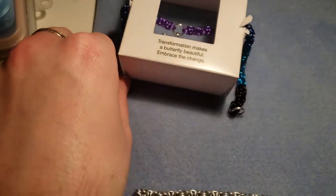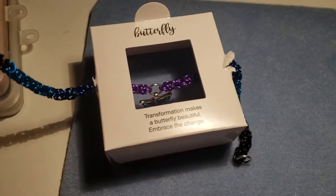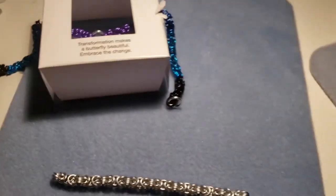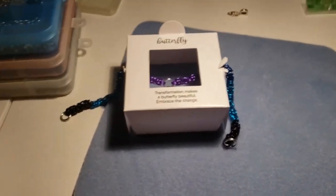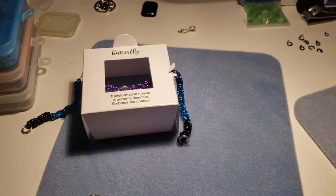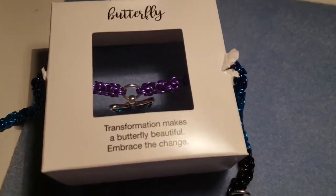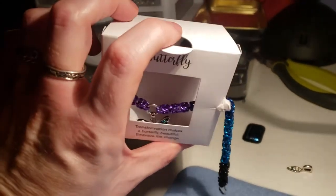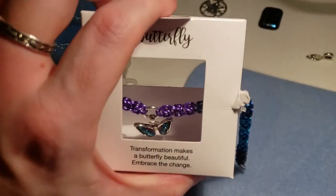So I'm pretty happy with that, how that turned out. I'll take a picture of it in a moment, but yeah, no complaints. Went pretty smooth. I'm sure she'll like it, but I wish I could package this a little bit better. It's not even in frame. There we go.